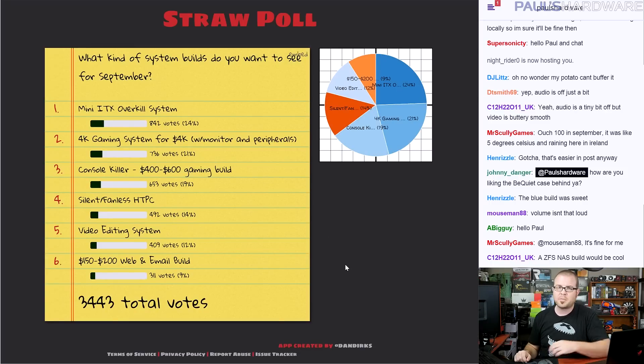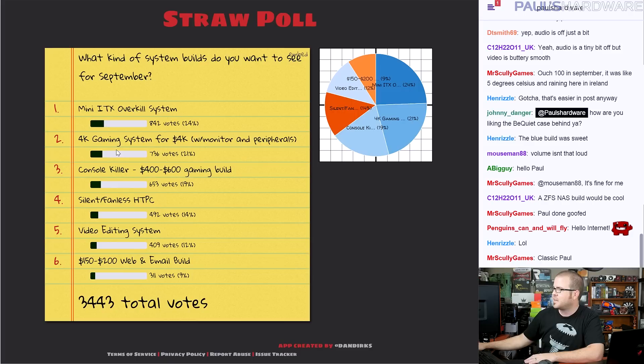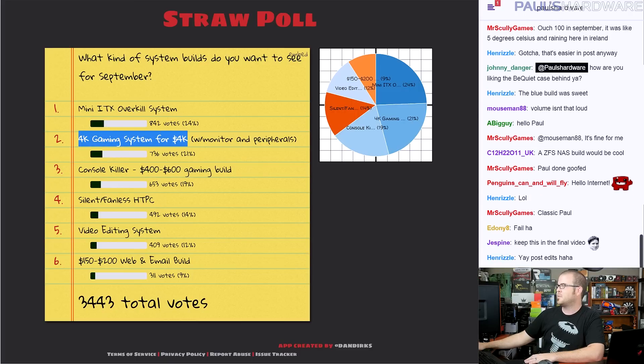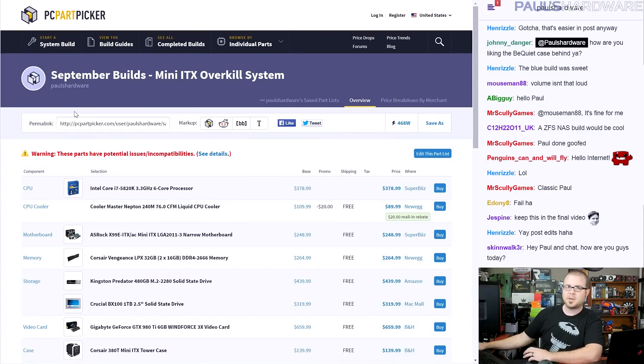Today by popular demand I'm doing a couple pretty high-end builds. If you're looking for budget builds, check my older ones or next month. Based on your votes from last month we have two at the top: the Mini ITX Overkill system, where I'll pack as much as possible into a Mini ITX build, and the 4K gaming system for $4,000, which includes an entire setup not just the base system. Let's get right into the Mini ITX Overkill system, assembled using PC Part Picker.